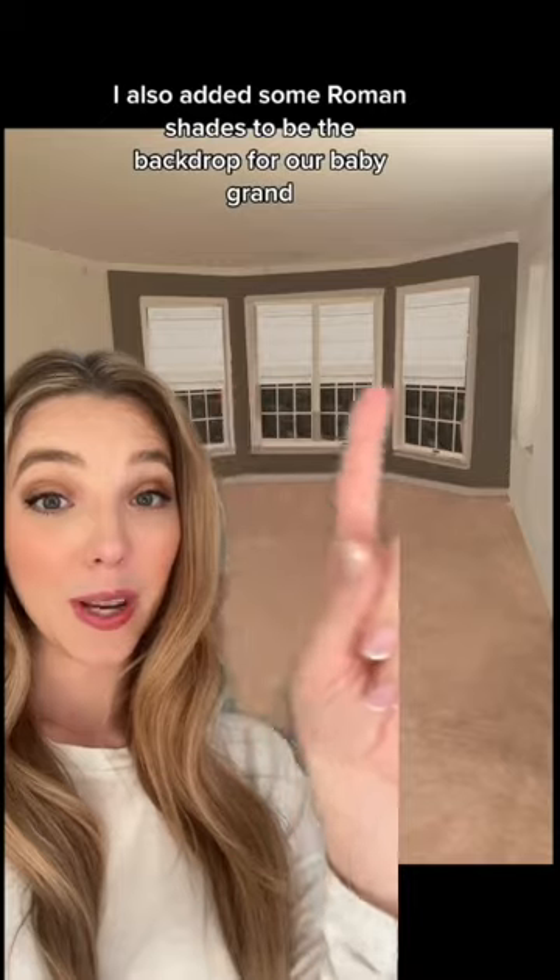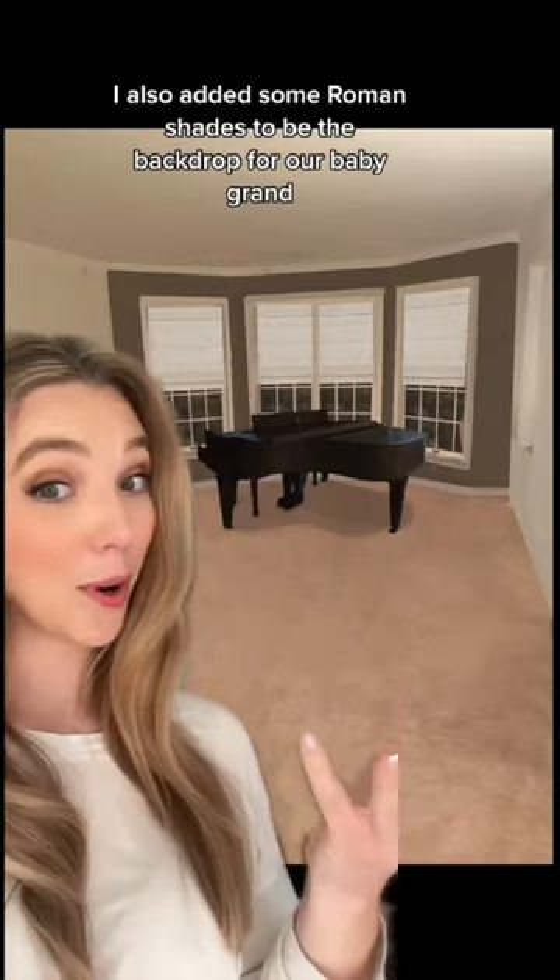First I cleared the room and added some dimension by painting this back wall a darker color. I also added some roman shades to be the backdrop for our baby grand.